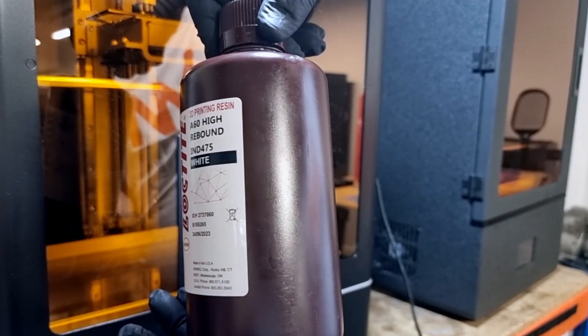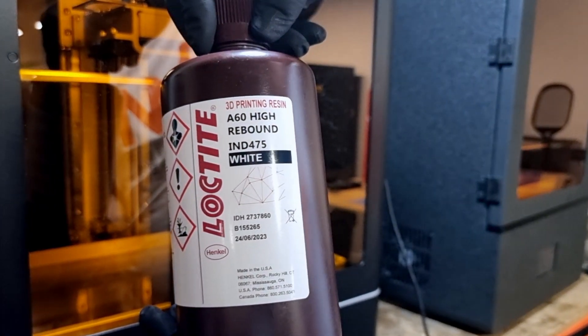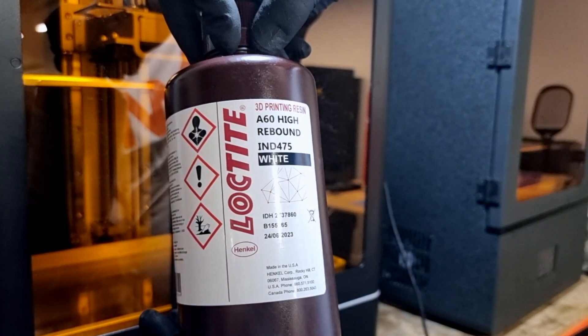Hello everyone, my name is Ayoub from iMaker and today I'll be talking about Loctite 8475, one of the elastomeric resins from Henkel's selection. Henkel's Loctite brand is the trusted choice for engineered high-performance sealant and coating solutions.